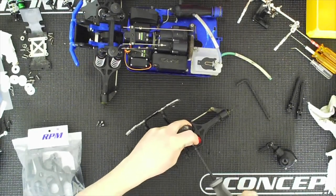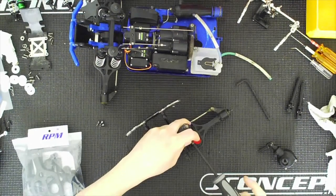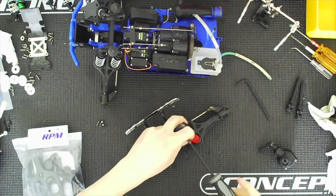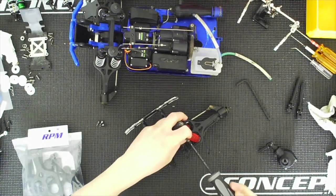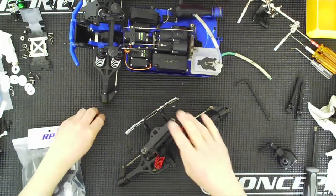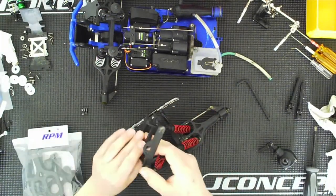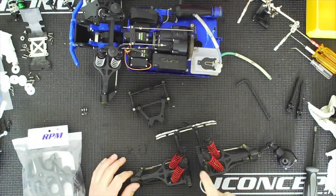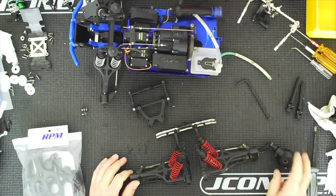To make it easier I will be using a Traxxas connector — I just need to find my switch. I'm going to have to dig through my parts bags and boxes. Here we go. All right, so there's a shock mount that is going to attach to the bulkhead, but the differential has to go in the bulkhead first before I can attach that.